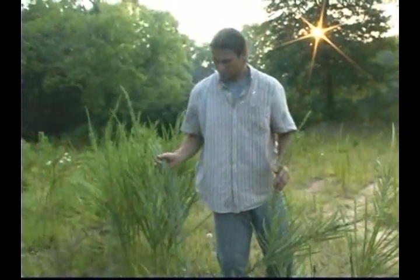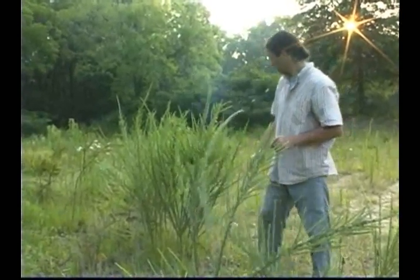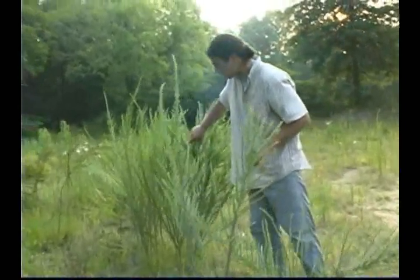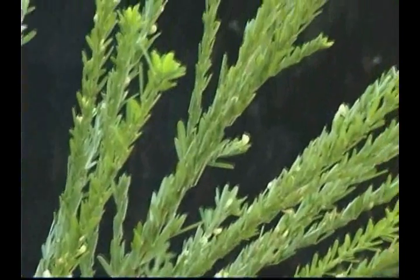Once Chinese lespedeza gets established, it outcompetes native plant species, thus reducing biodiversity. It is allelopathic and can form dense stands that are difficult to control. It has little food value for wildlife, as the leaves and stems contain tannins that make the plant unpalatable.